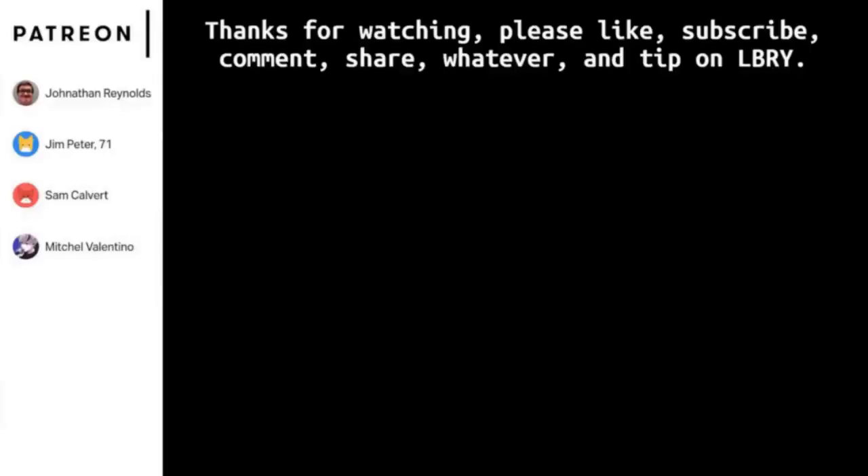So that's the video, folks. Thanks for watching. Please leave a tip on LBRY if you're on LBRY. Check out my Patreon, and thanks to patrons Jonathan Reynolds, Jim Peter, Sam Covet, and Mitchell Vantino for helping make this channel possible.